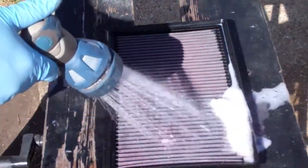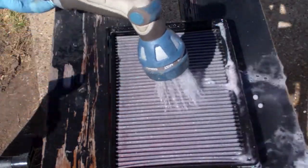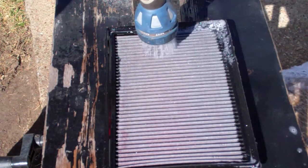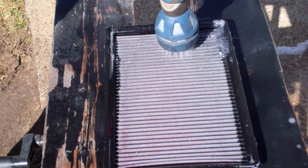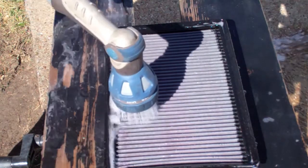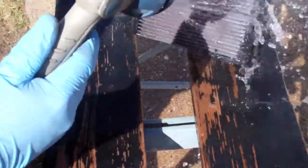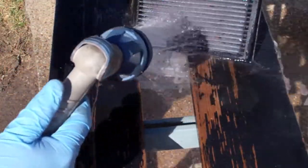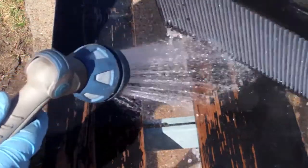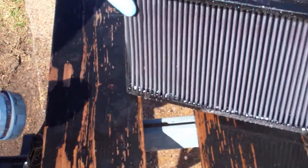It's been about 10 minutes, so we're going to go ahead and rinse with kind of a soft flow. Rinsing from the clean side down to push the dirt out. Right in here was the dirtiest part of the filter, but obviously we want to rinse out the whole thing — just a quick rinse down on the dirty side. There's some debris that's not coming out.